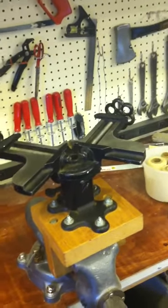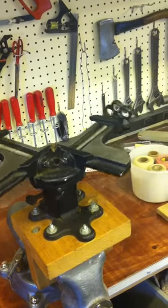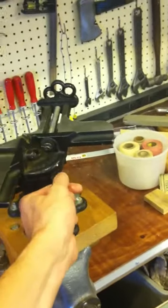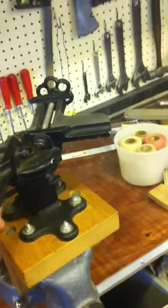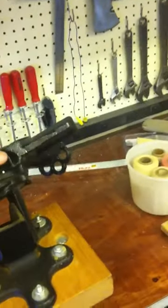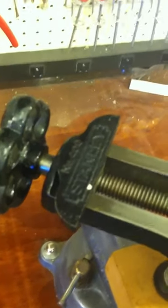I have the Stanley 400 vise picture frame corner brace vise. You can see it's in really nice condition. It swivels well, you can lock that down here. Since it doesn't swivel, there's also another adjustment where you can pivot that. You can see the made in the USA stamp, and here on the ends you can see the Stanley number 400 on it.